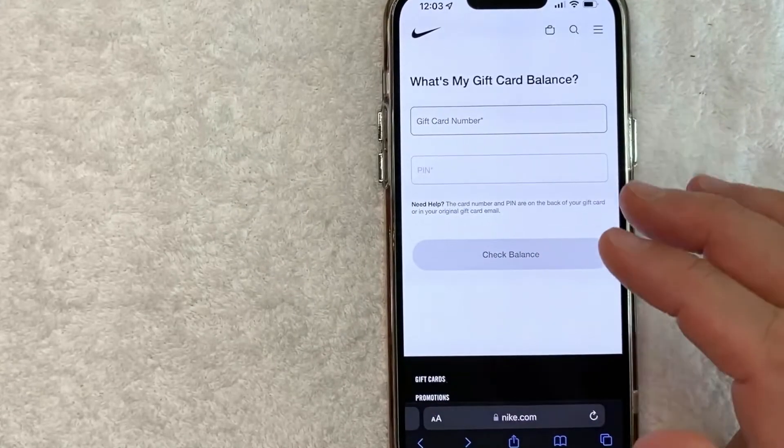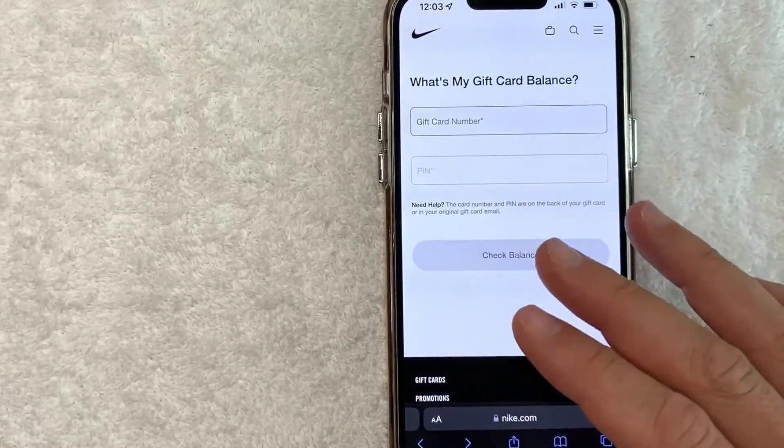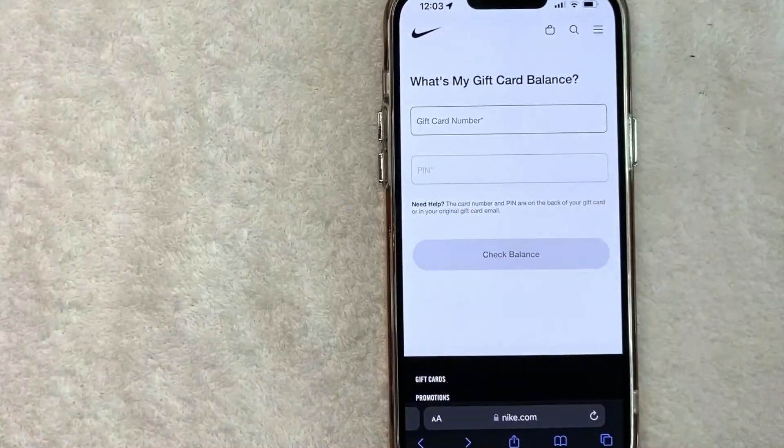Hey, welcome back guys. So today on this video we are talking about Nike, and more specifically I'm going to try to answer a question that I've gotten a lot recently: how do you find your Nike gift card balance? So let's go ahead and talk about this.